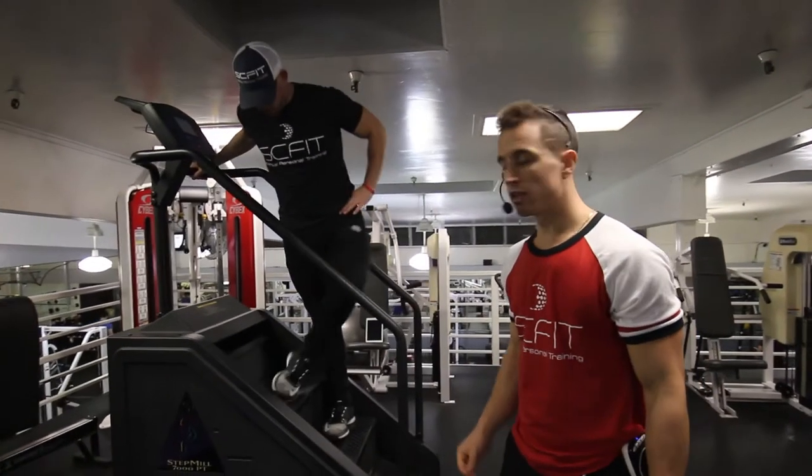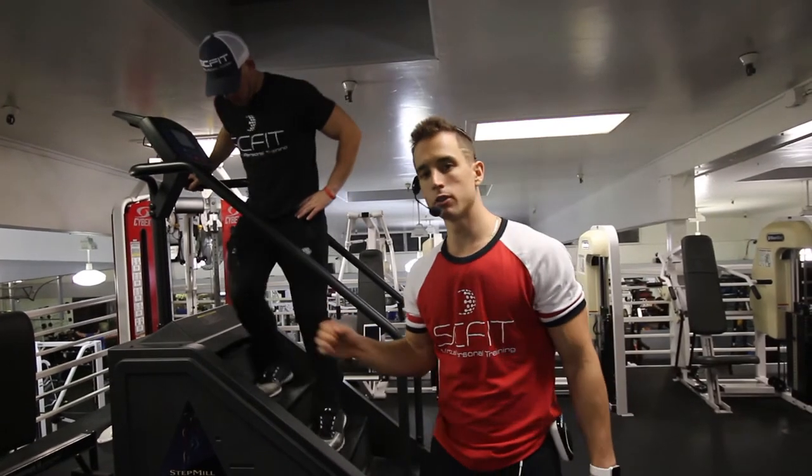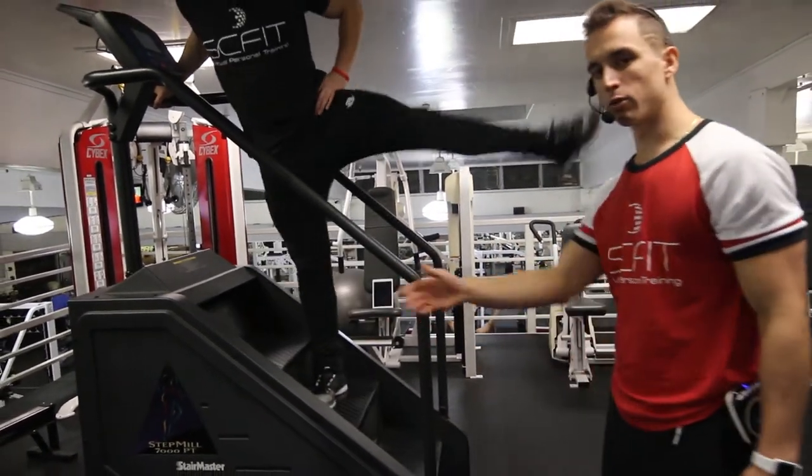Very important that the intensity on this machine is on level one or two. Notice how he's on the balls of his feet — that's also very important.